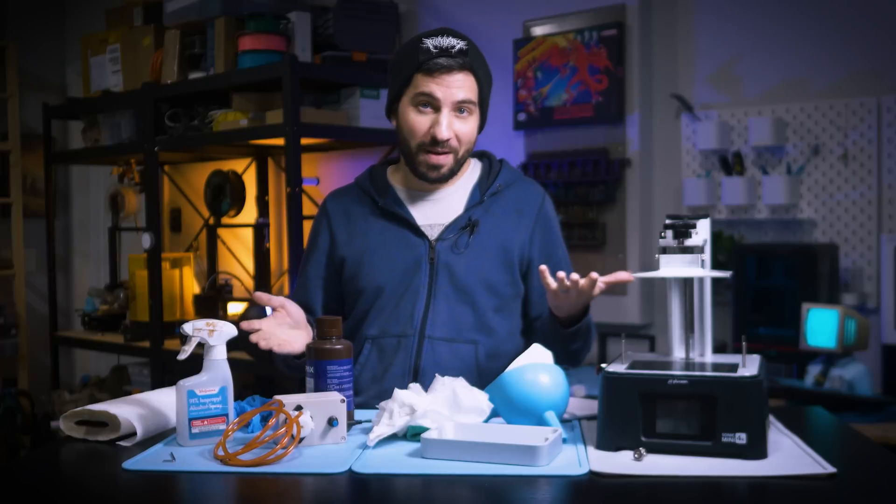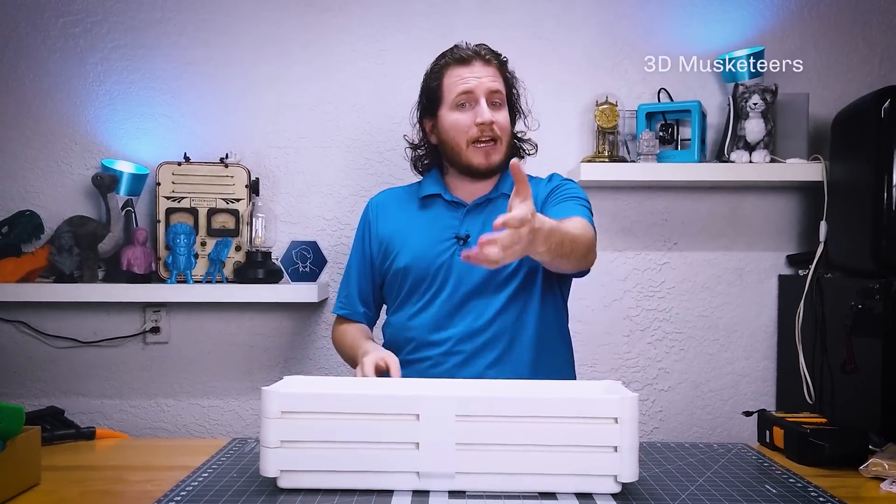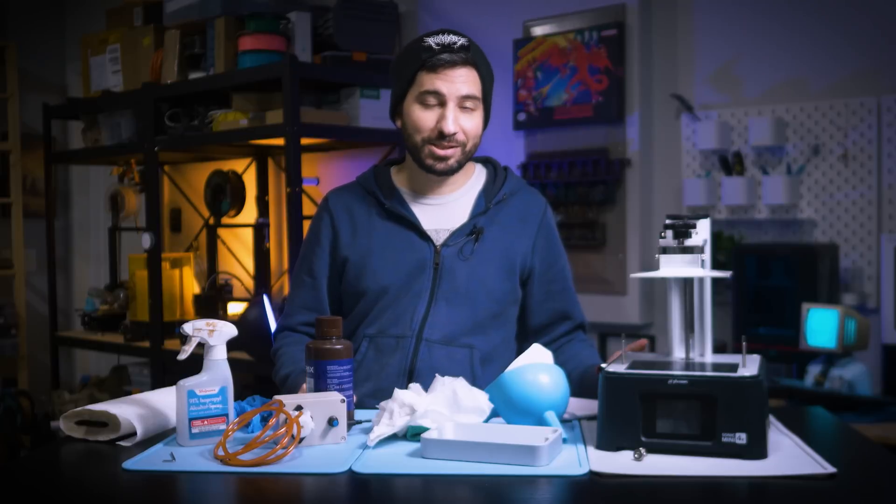The idea to try this pump came from Grant over at 3D Musketeers on Twitter and here on YouTube, and it worked — hence this video. So thanks for the suggestion, Grant.